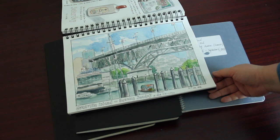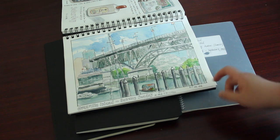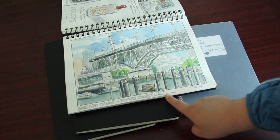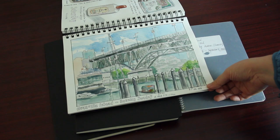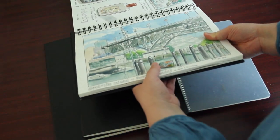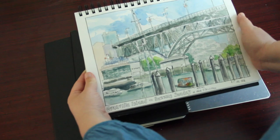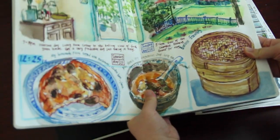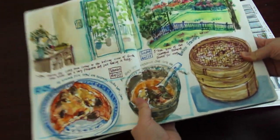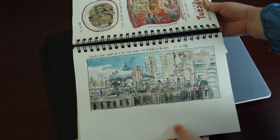Another ambitious sketch done on Granville Island in Vancouver on July 7th, 2013 — it took me about one hour and thirty minutes. That's a lot of time and effort. Another good thing about spiral bound sketchbooks is that they can be easier to fold around and hold on your lap, compared to perfect bound sketchbooks which can sometimes be too shaky to hold. A spiral bound sketchbook is more sturdy when folded up this way.